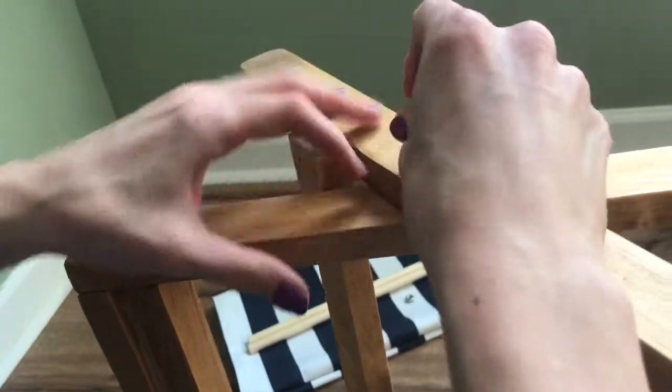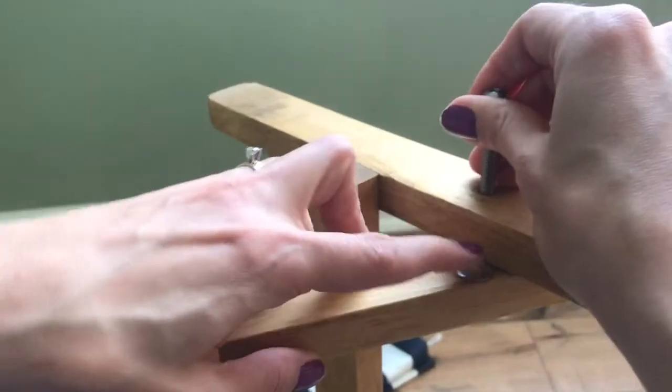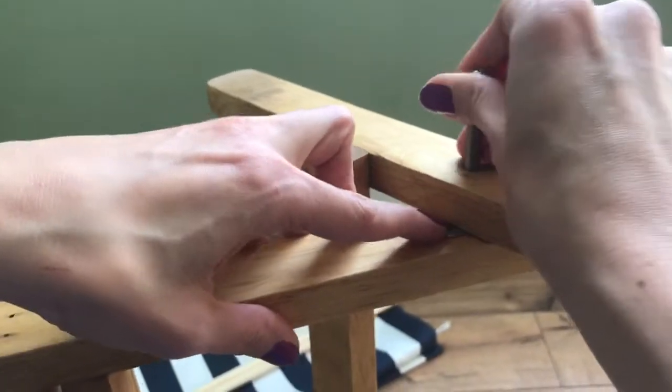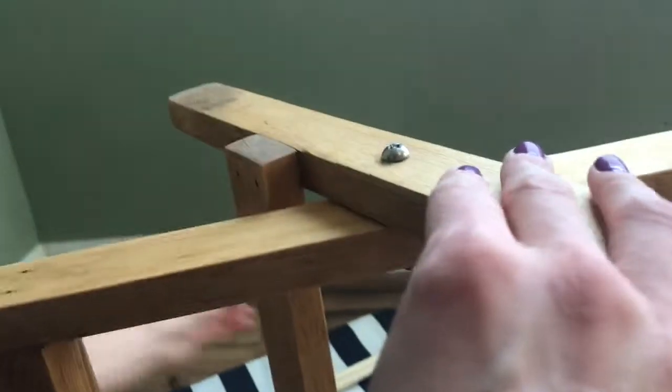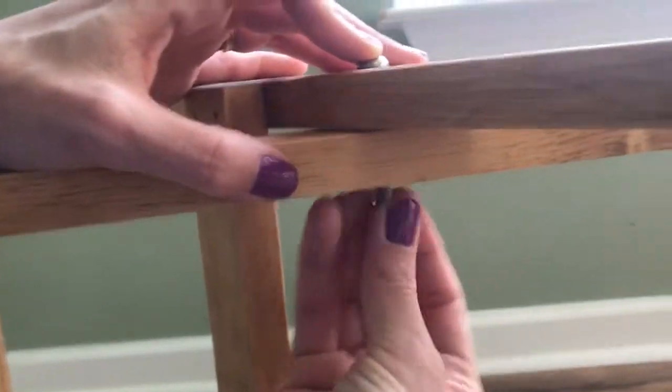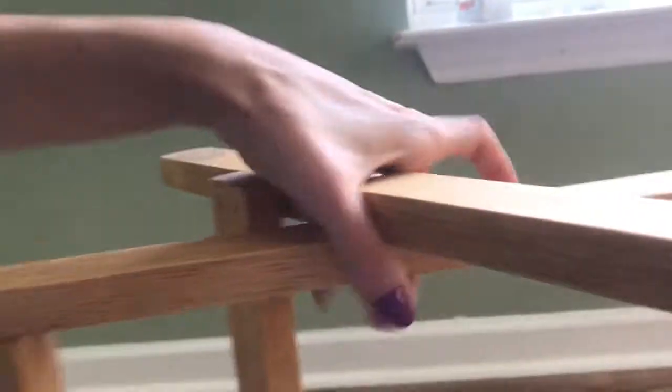Put the bolt through — the washer might move around a little bit, but you'll only need to do this once. Slide it right through and then slide that nut on as well.